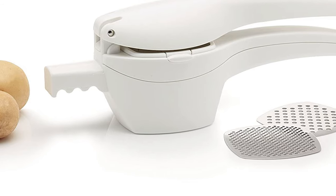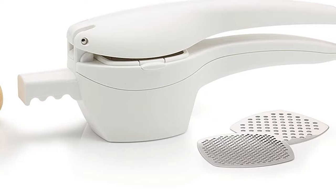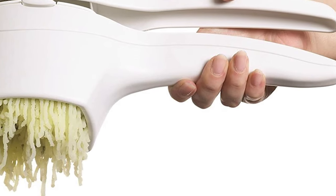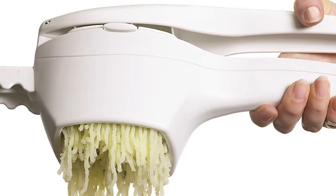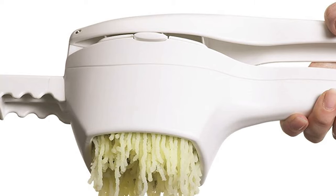The top chef's secret weapon against lumpy mashed potatoes, this ricer turns veg into super smooth mash and fruit into perfect puree. It includes two versatile ricing plates. The medium plate is ideal for mash, rosti, and fish cakes, while the fine plate purees and juices. It's quicker, easier, and more effective than a masher.